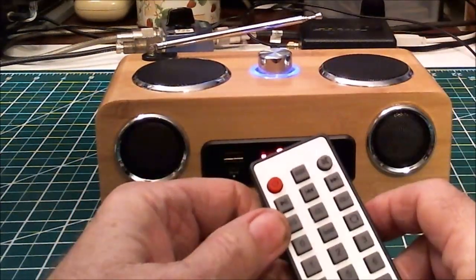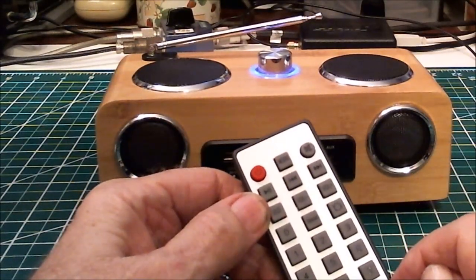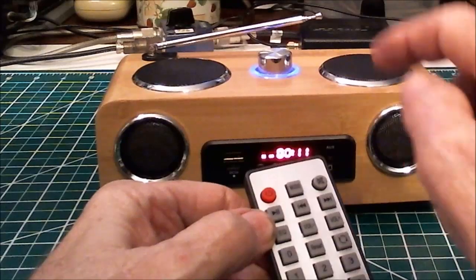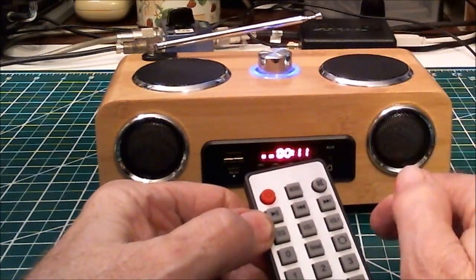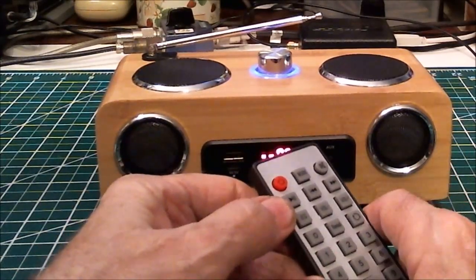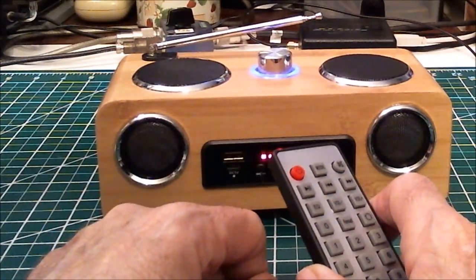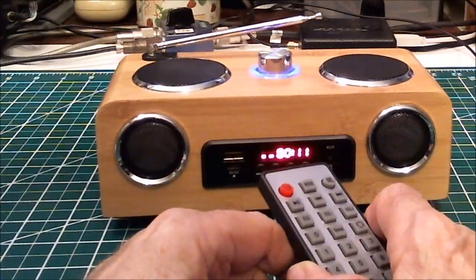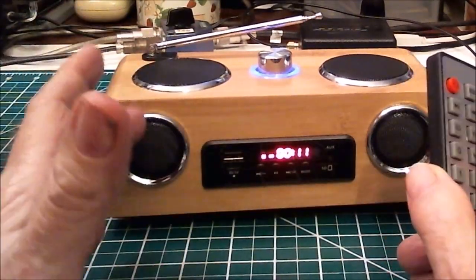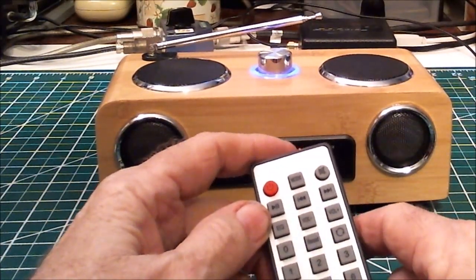There are number buttons zero through nine for selecting a track or a memory preset, because it stores FM station memories and will do an automatic scan. I was amazed — with this antenna, about 22 to 24 inches long, I told it to scan the FM band and it found 30 stations, all strong and clear. Not weak stations — 30 solid stations. Pretty impressive.